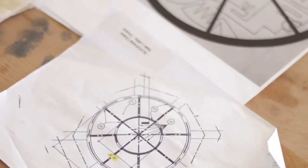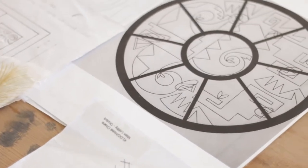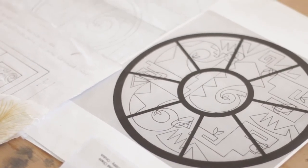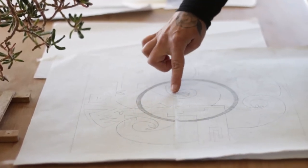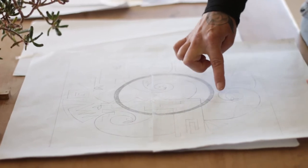I wanted to use the eagle design for this oculus because it was going to be placed in the ceiling. You did have to look skyward to see it, so placing a bird image made sense. There are three eagle designs on the oculus. The spiral is the beak, and if you follow the spiral it leads to the body.